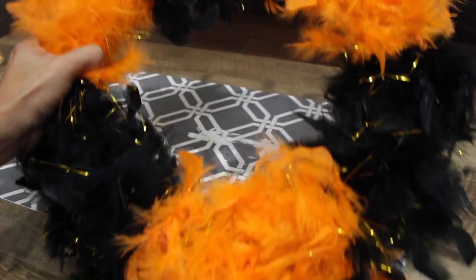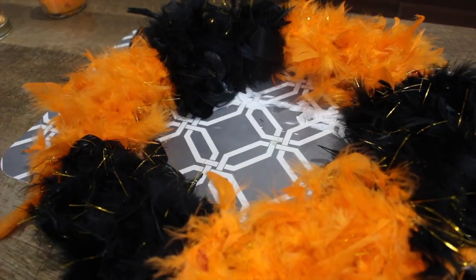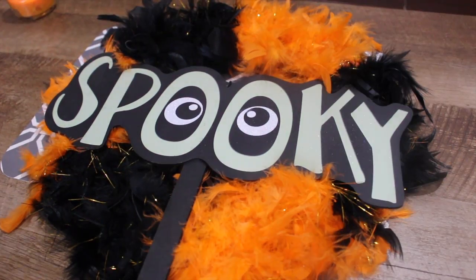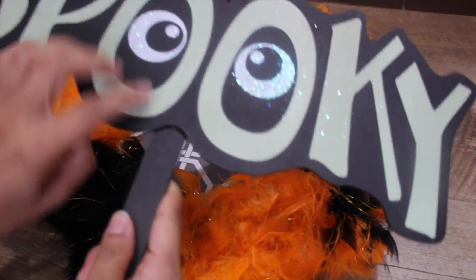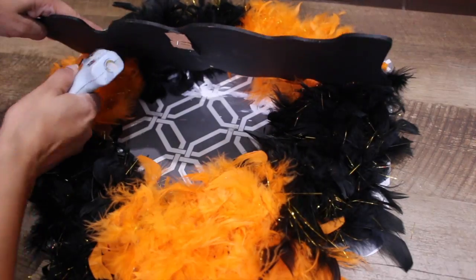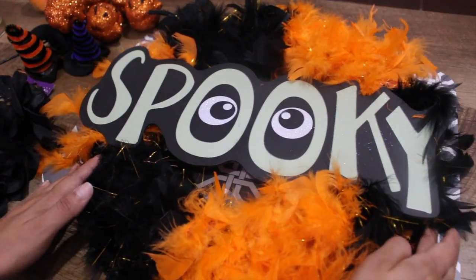Okay, so this is how it looks. I think it looks so pretty. Now what I'm going to do is add this on top of it — I'm just going to raise my camera so you can see it better. I'm going to remove the spooky sign from the stake.